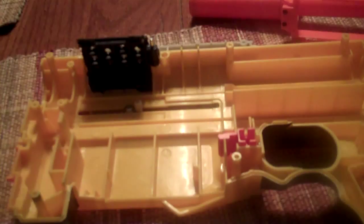Next, you want to put in the barrel. You want this to be on top, and these two holes will click into the other two holes right on top of them. It clicks in.